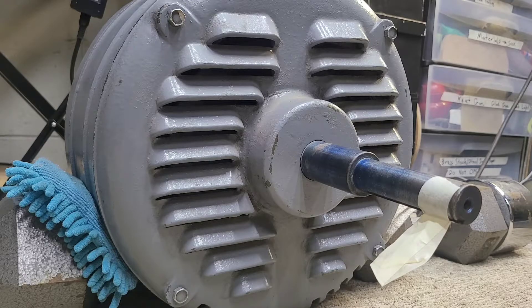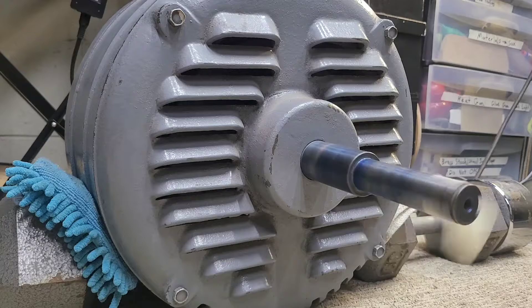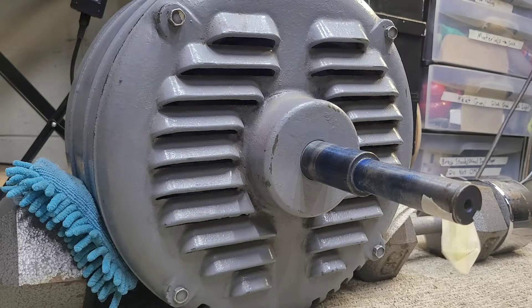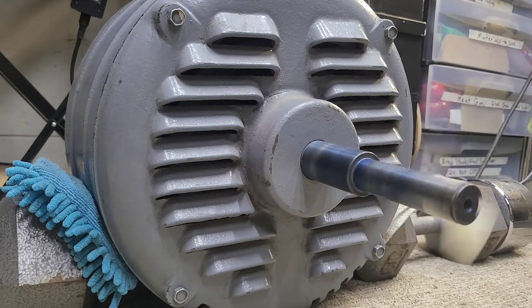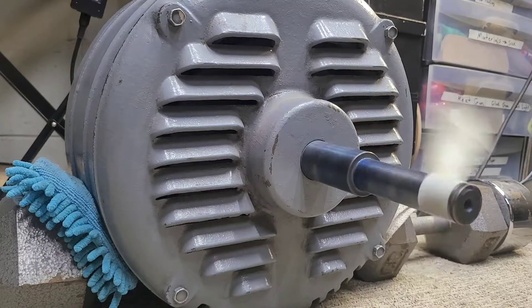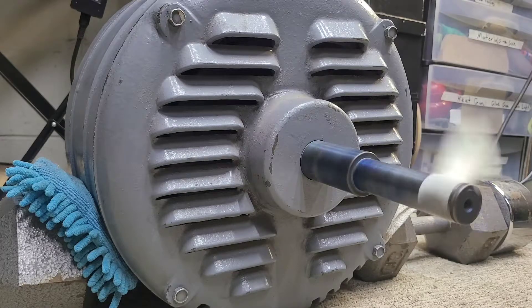Here we go with the ILG 423 motor. This is wired in delta configuration for low voltage and I have it running off of my rotary phase converter. I'm getting around 247 volts out of the wall, about 247-248 on one of the legs and about 243 on the other. It's not perfectly balanced but close enough for this test — better than the first time I tried it.